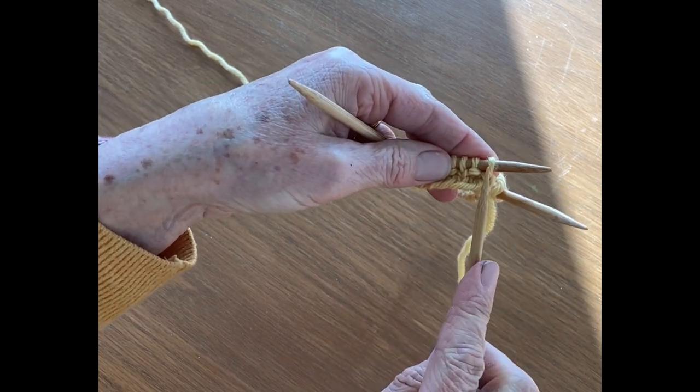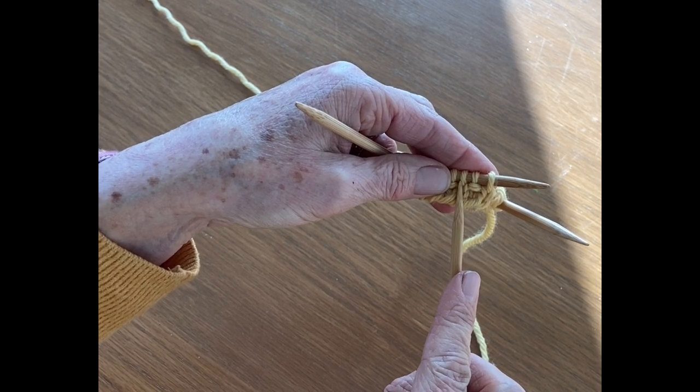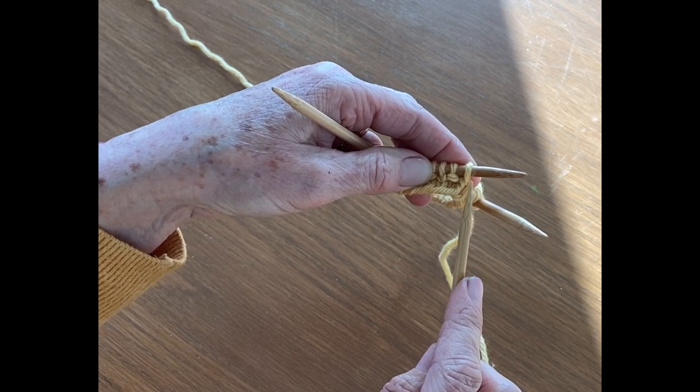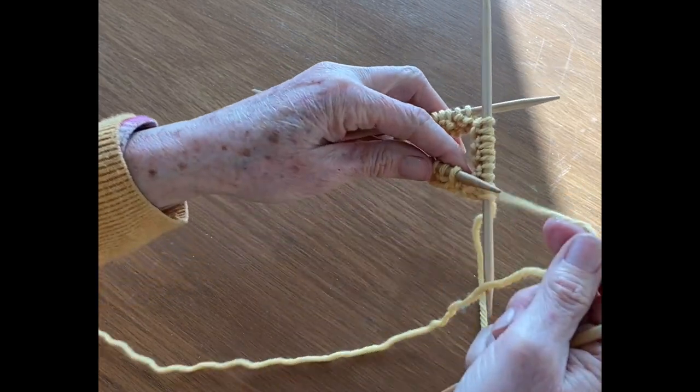Here you can see that this is straight and this has a bump. The bump was a purl stitch and the straight is a knit stitch. So now I'm going to go into the knit stitch and I'm going to purl it.